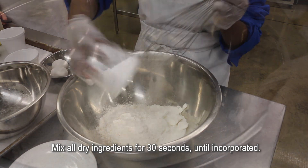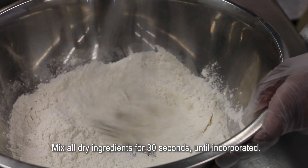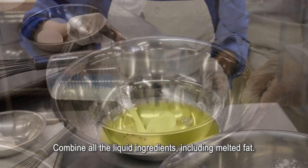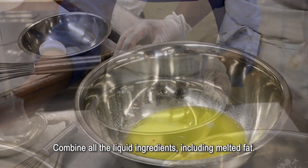Mix all dry ingredients for 30 seconds until incorporated. Combine all the liquid ingredients, including melted fat.